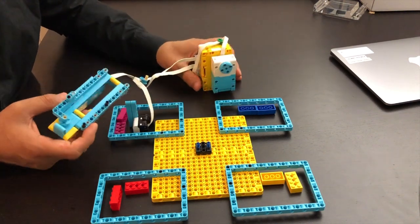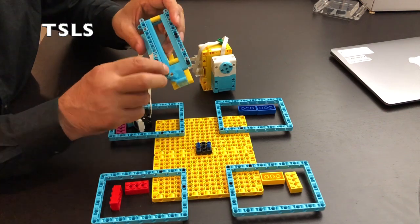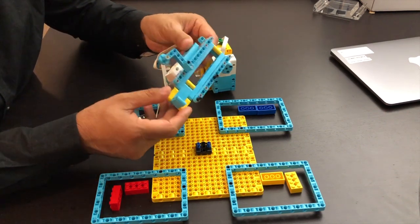Two motors, one color sensor, and a base — this is not so difficult to build. It's very straightforward and easy.